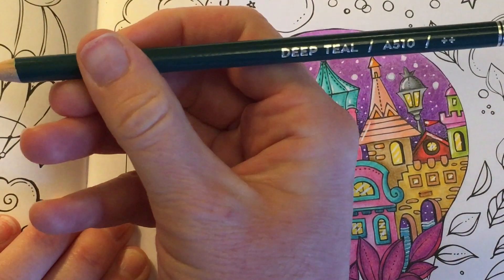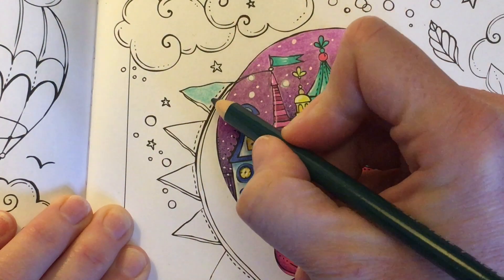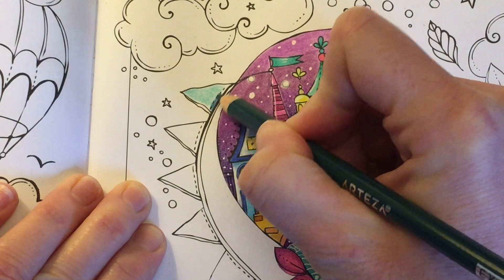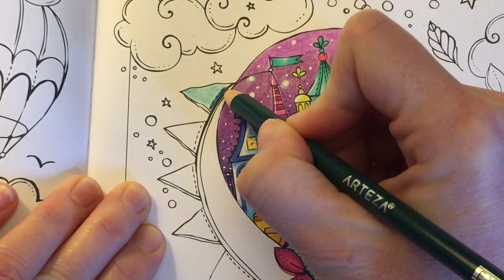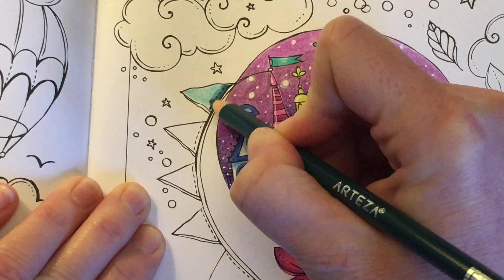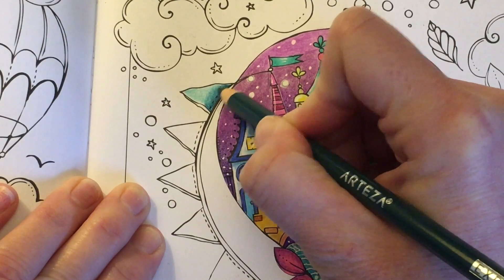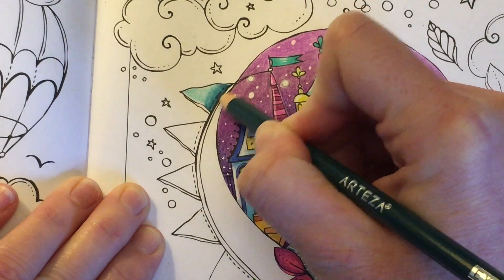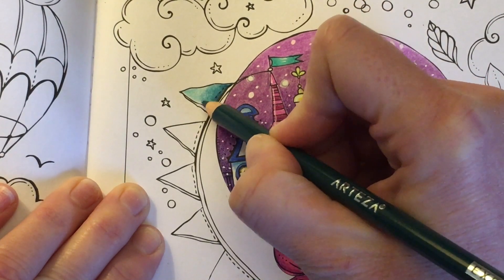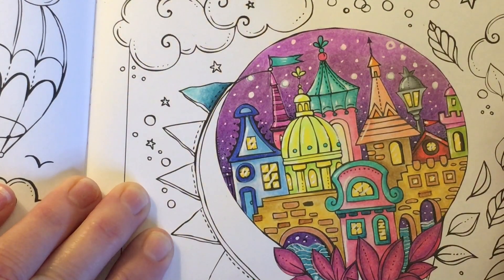Then I'm going to go in with Deep Teal, which is a darker colour, and use it for this edge here. I'll start to put some colour down with normal pressure, because I want to get a really dark colour to see how it looks. I'm going to take this down and into the Shamrock Green, lifting the pressure as I come down so you're still getting a little bit of colour but it's not as dark.